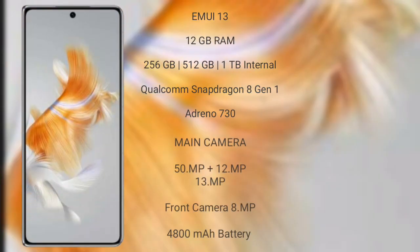Huawei Mate X5 runs on the EMUI 13 operating system. It comes with 12GB RAM and 128GB to 512GB internal storage, a Qualcomm Snapdragon 8 Gen 1 processor, and GPU Adreno 730.